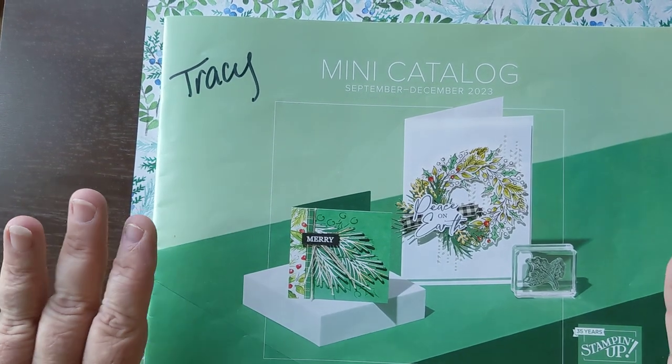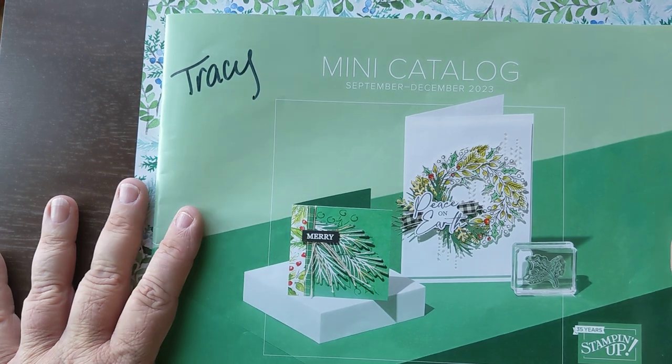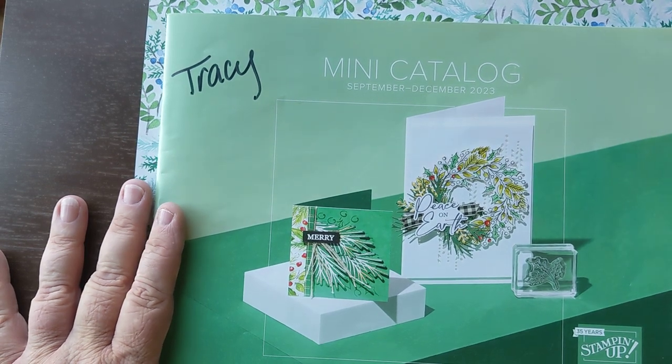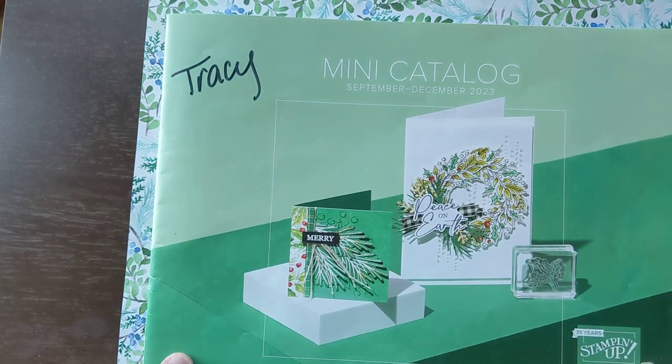So just a quick overview of a couple things. The mini catalog should be live starting Wednesday the 6th. There's some great products in here. I'm going to show one of them tonight, the Magical Meadow Suite, which you can find starting on page 36. I'm still not allowed to show the inside of the catalog, so if you have that handy, go ahead and turn to page 36.